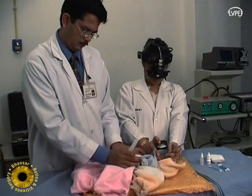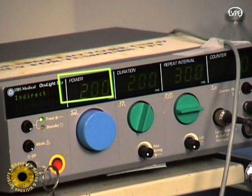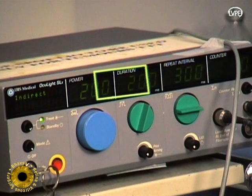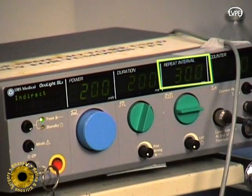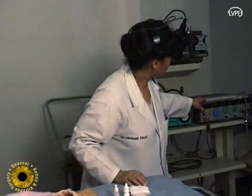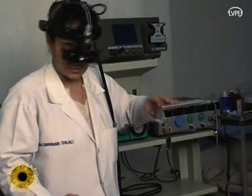We prefer to use the indirect ophthalmoscope delivery of diode laser of 810 nanometers; however, a 532 nm green double-frequency laser can also be used. In most cases, the initial laser settings on the console are 200 milliwatt power, 200 milliseconds duration, and 300 milliseconds for repeat interval.